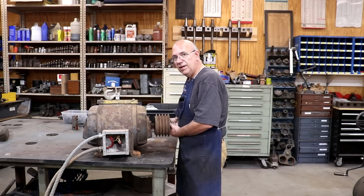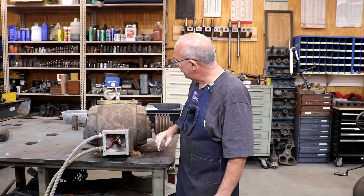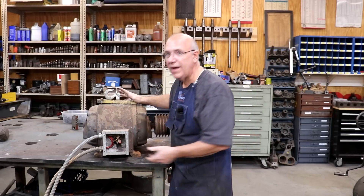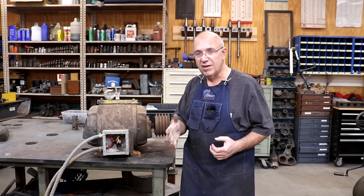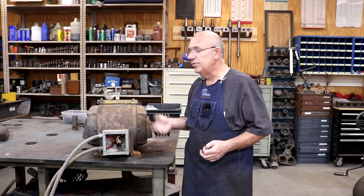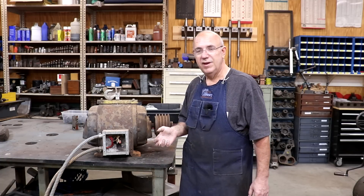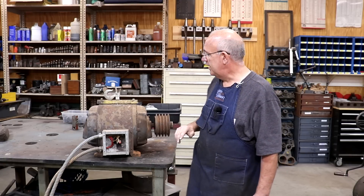A lot of times you can feel a lot of up-and-down thrust when the bearings are bad — these feel like they're okay. There's a crazy-looking box on the side. According to the tag, it's a dual voltage motor, which means it can run either 440 or 220 volts. However, I only see three wires coming out of the motor, which means this motor was probably rewound at some point. Originally it would have had nine leads. I need to figure out what voltage it's wired for before I spend time cleaning it up.